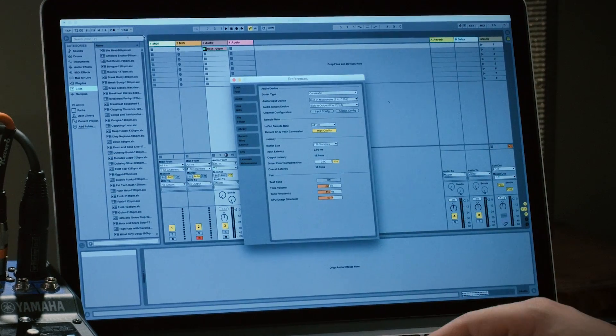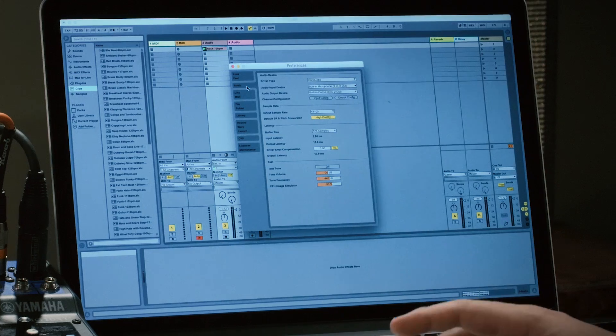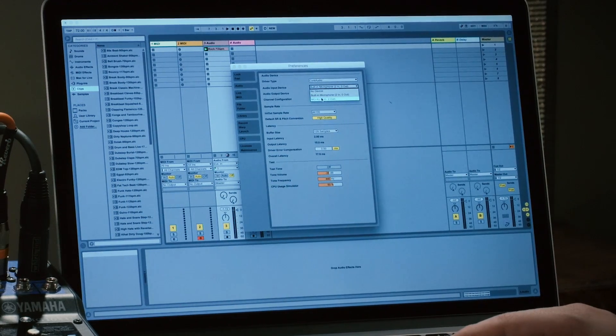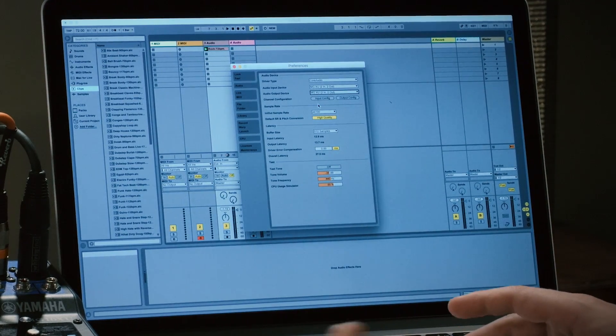What we're going to do is go to the preferences in Ableton and look in the audio tab. We're going to change the setting for the audio input device and the audio output device. We're going to select our mixer here as the audio input device, and again select it as the audio output device.